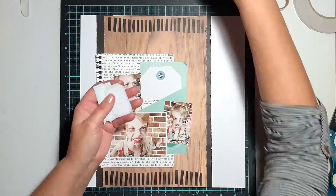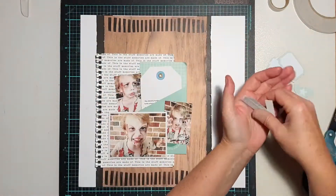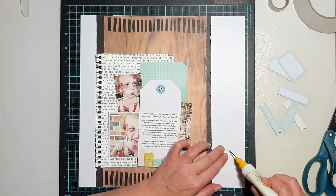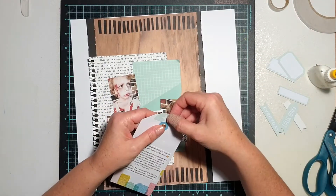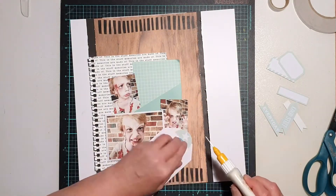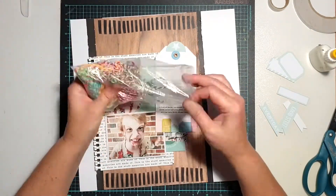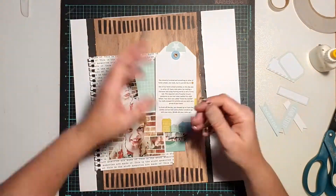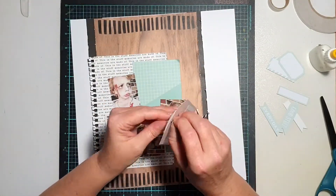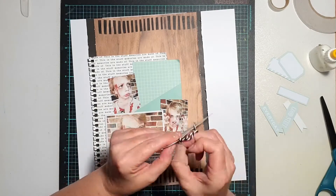Once I had the stenciling in place, it was pretty easy — just a matter of going back and embellishing my page. In my hand I've got a selection of elements from this month's free printables: some little labels and tags. I chose all of these because they are in that same shade as the green pocket and tag, and I wanted to pull that color in a little bit more.